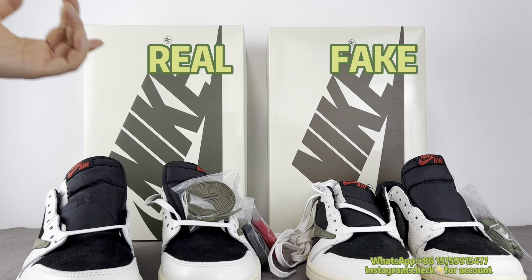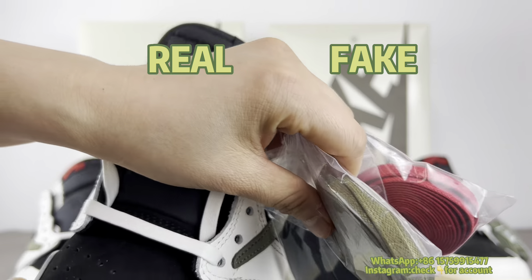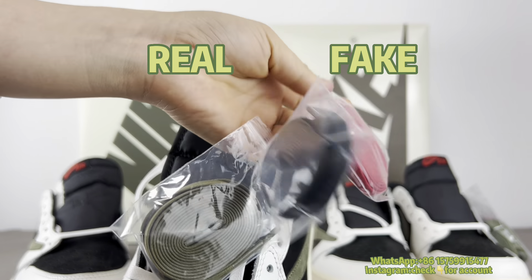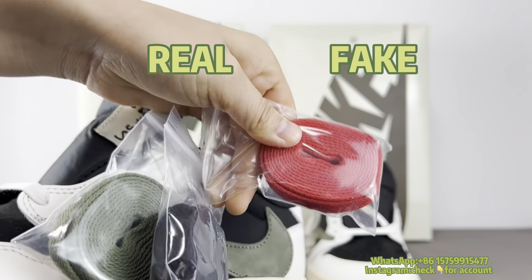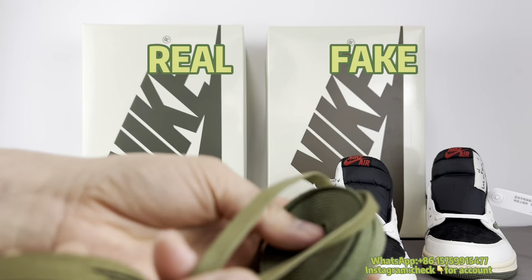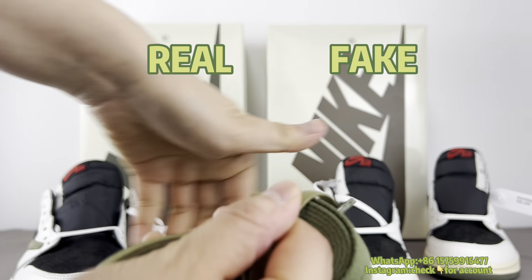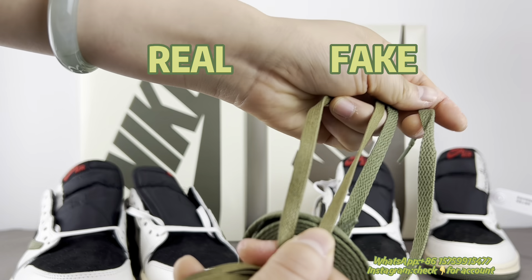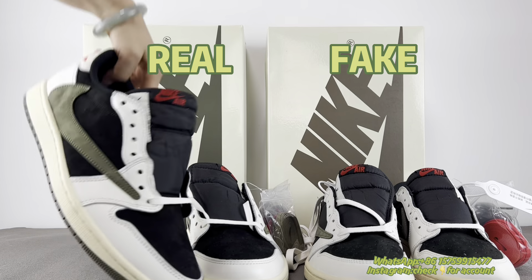Seventh is a small detail — it's about the extra laces. These extra laces are all waxed — they are waxy laces. But for the fake one, it's just regular laces. Putting them side by side, the left is real and the right is fake. You can see the left has a wax effect, but the right has no wax effect. Very big difference.